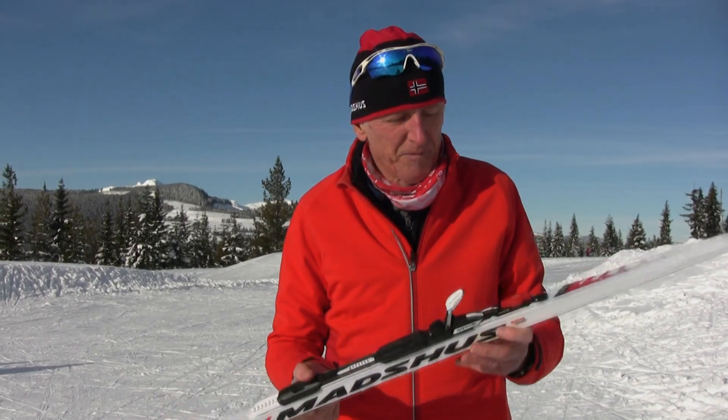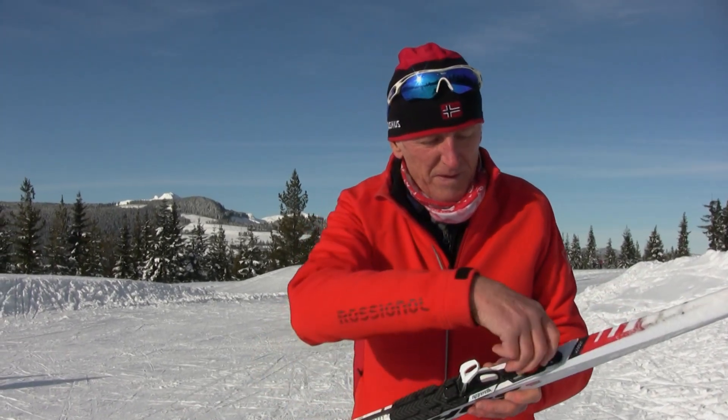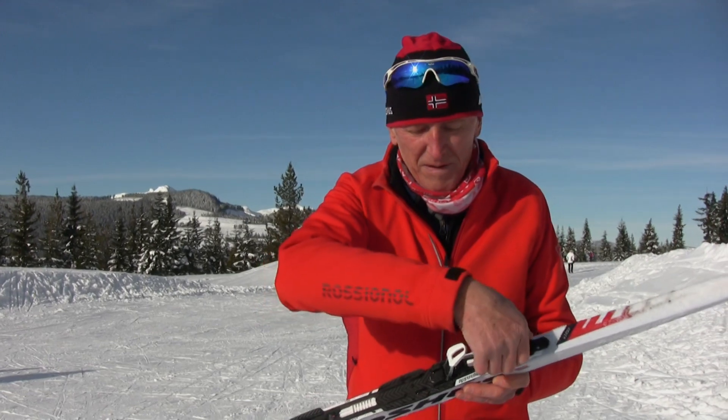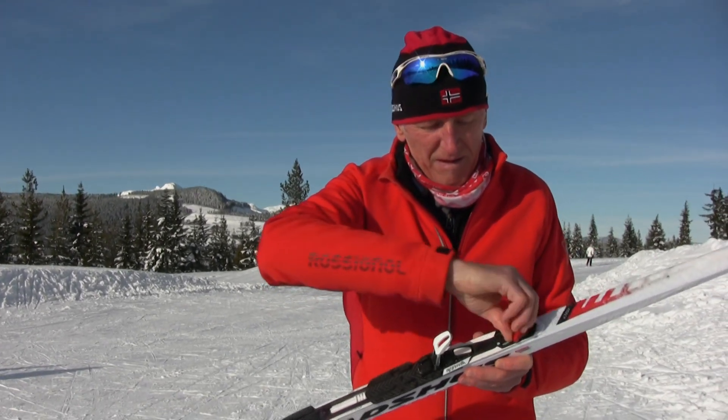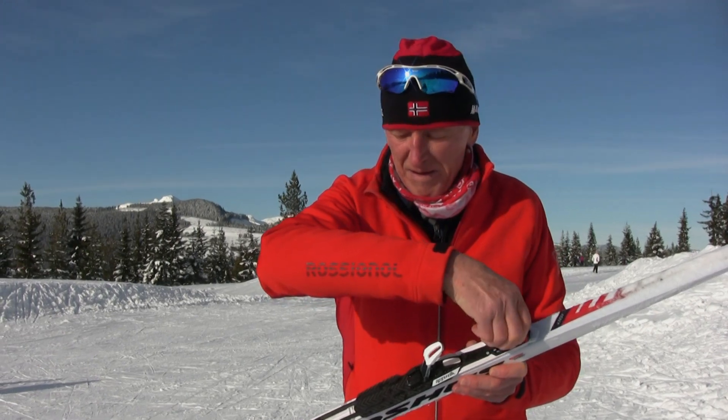I will do another video on these bindings after I have had a chance to do further testing in various snow and weather conditions. If you liked this video give it a thumbs up, subscribe to my channel, and share it with any skiers you think might find it useful.